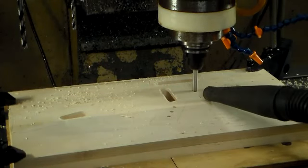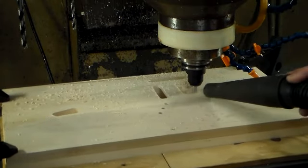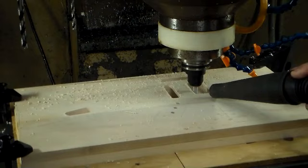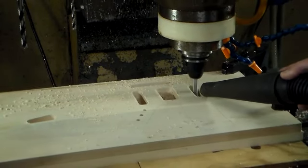Now we're going to route out for the pickups. That's for the humbucker. The route to the left of that is for the tremolo tailpiece. Here we're routing out for the two single coils.